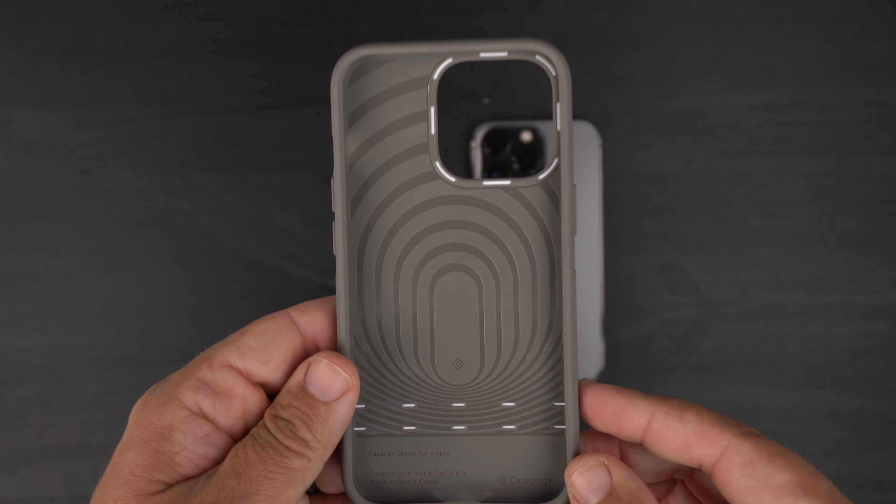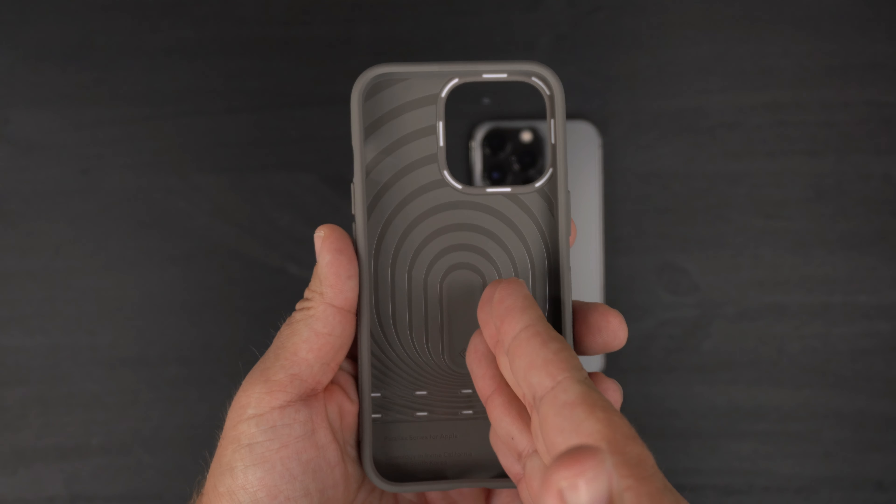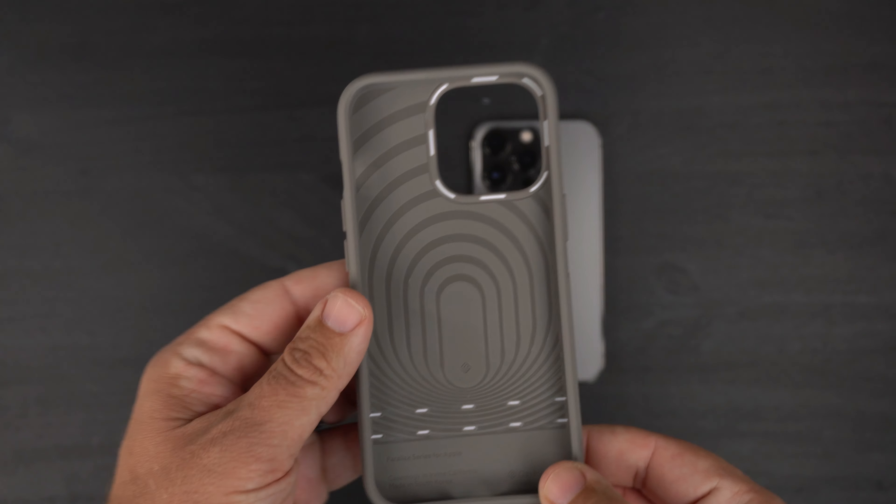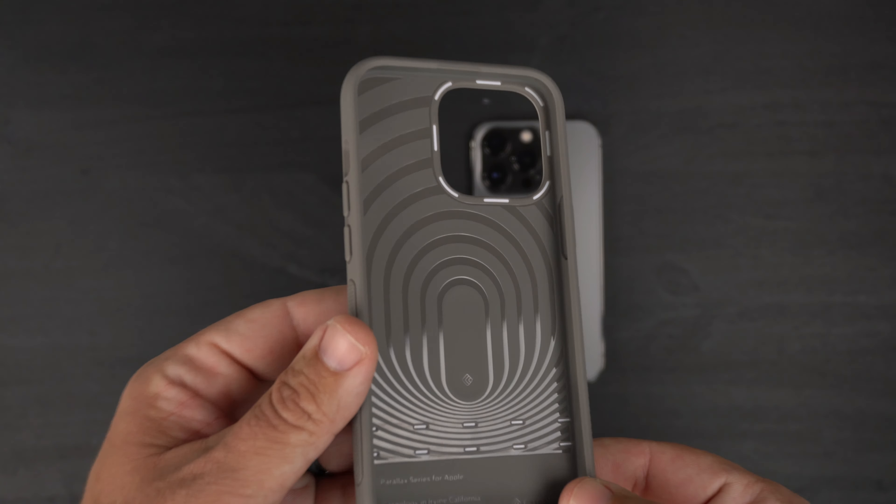Here is the case itself — let's flip it over and look at the inside. There's a lot going on in here. Caseology cases have this very similar spiderweb design inside with a high gloss look, a simple Caseology logo, and some text about Irvine, California. In the corners you're getting bumper protection — those little airbags help dissipate energy away from the phone if you drop it. You are getting military standard drop protection, tested by dropping it around 30 times at four feet.